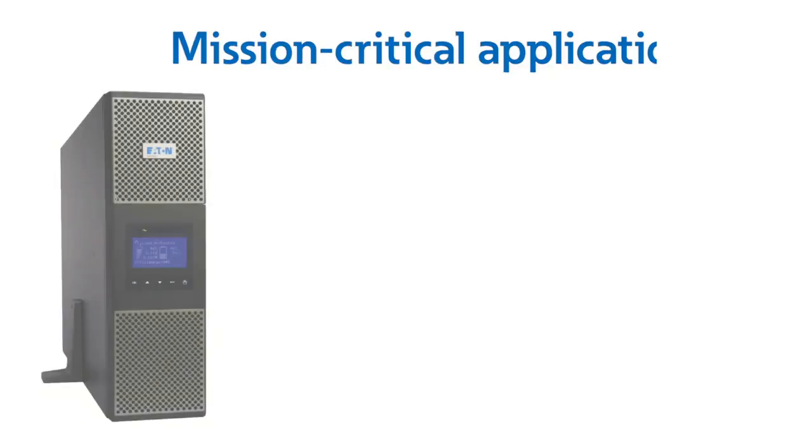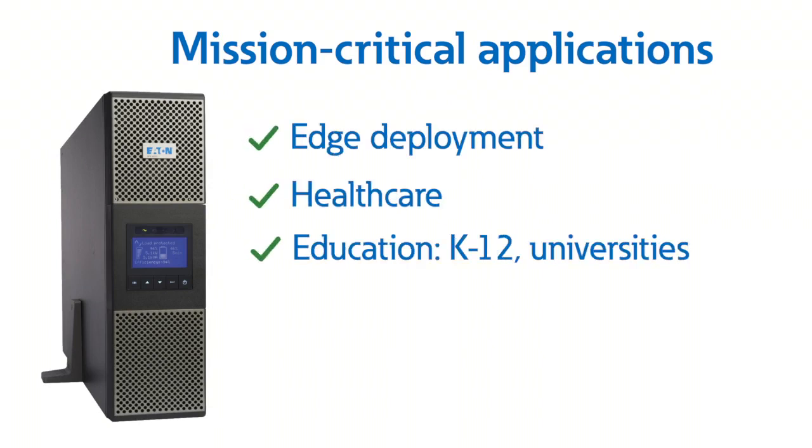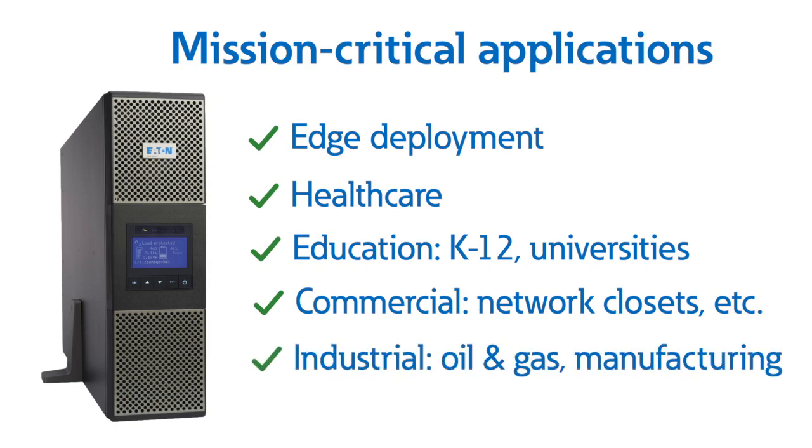We mentioned mission-critical, and these include applications such as edge deployment, healthcare, education including K-12 and universities, commercial such as network closets, remote locations, and branch offices, and industrial, including oil and gas and manufacturing.